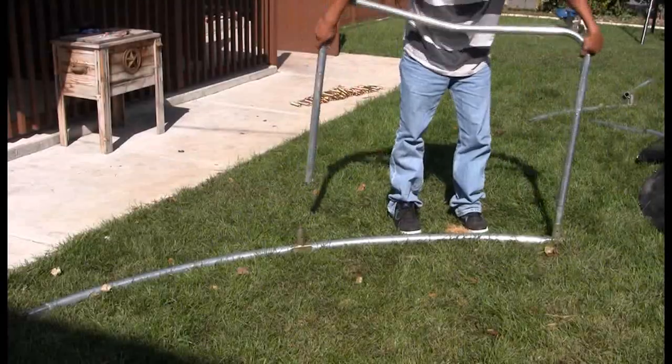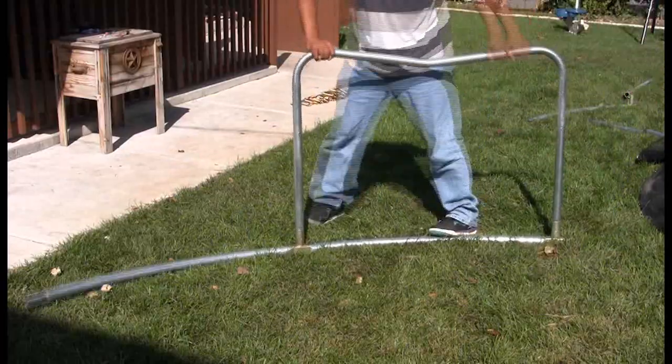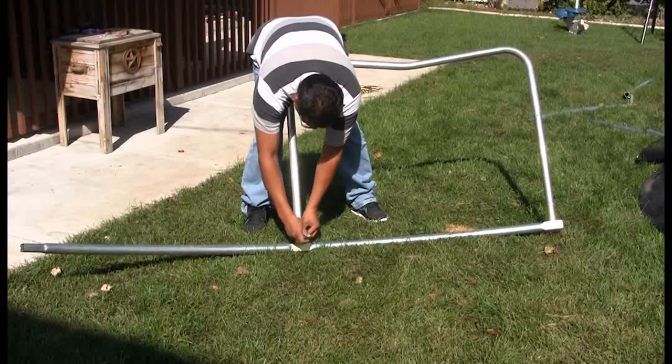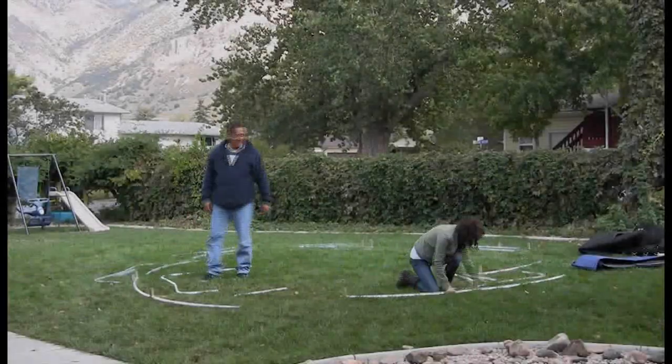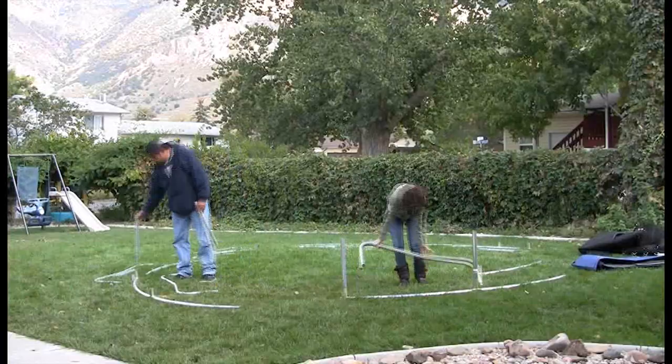Now insert the leg extensions into the trampoline T-joint and T-socket. Secure using the self-tapping screws. Repeat this step five more times.